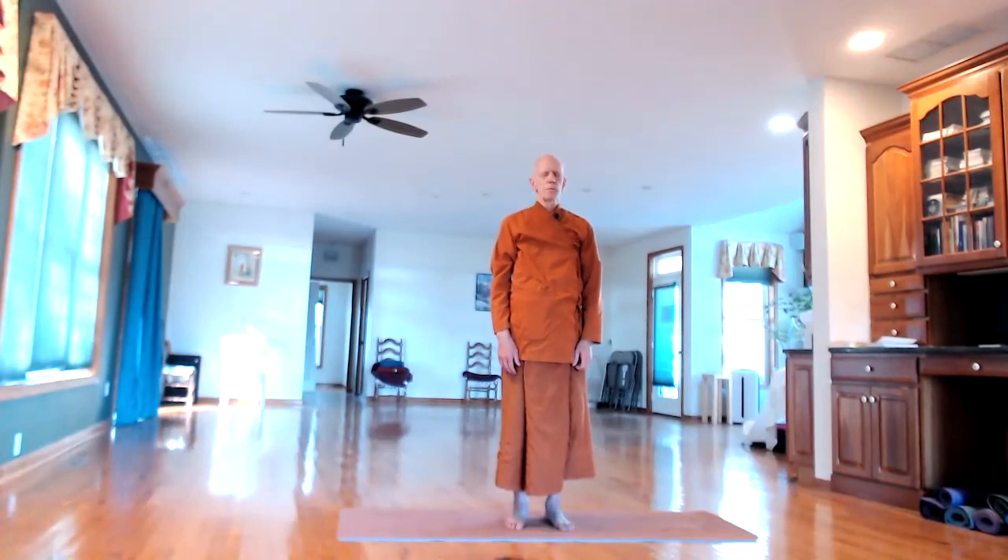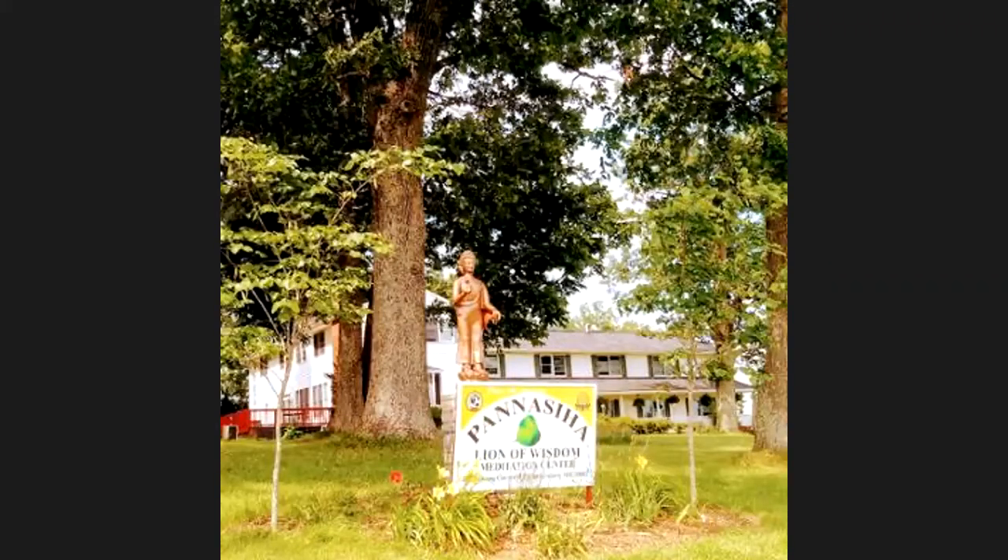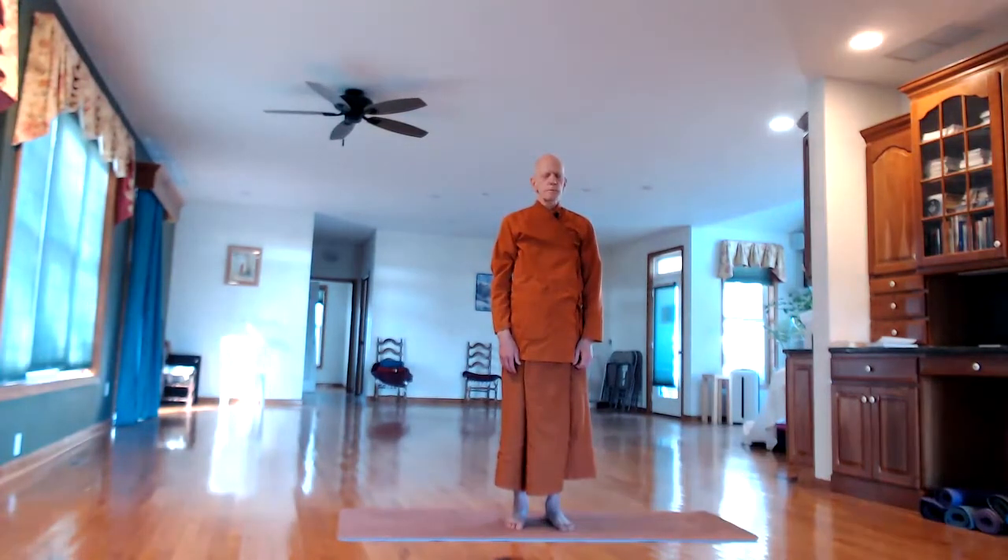Just remember the present moment of standing. Just letting go of your thoughts — let the thoughts come and go in the back of the mind. Keep the standing body in the front of the awareness.